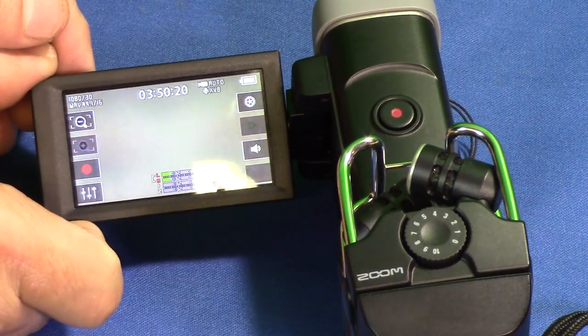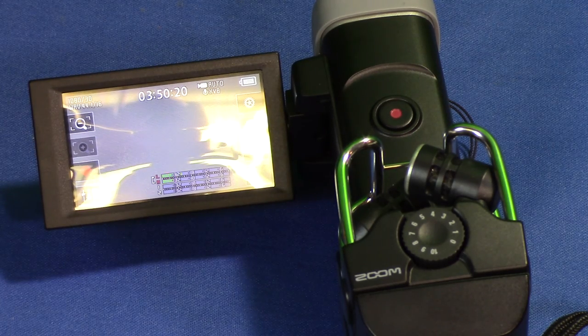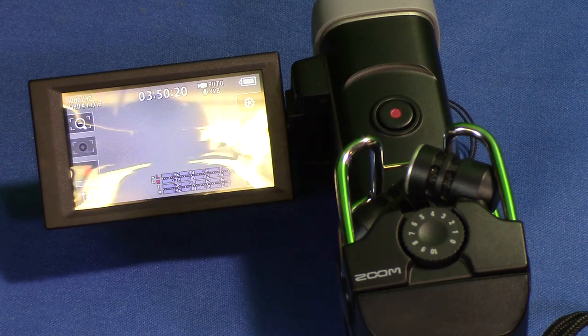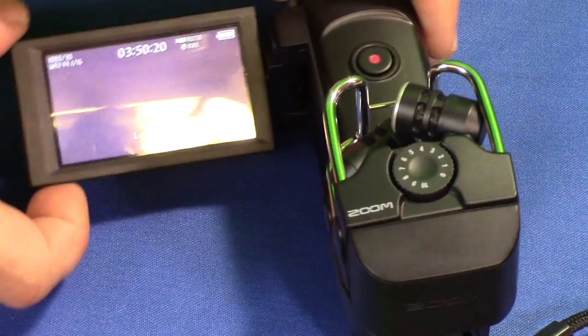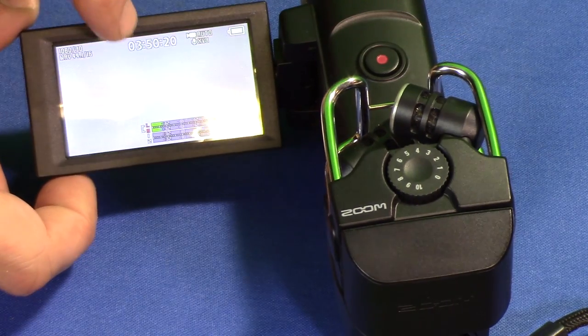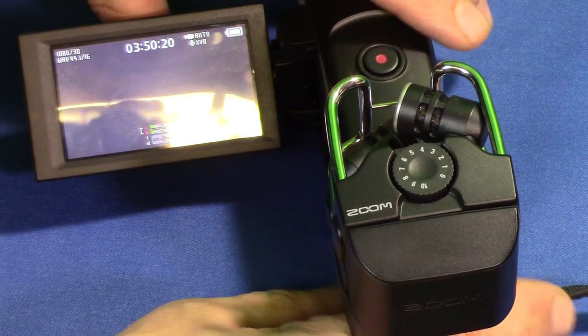On the current settings it's showing that it'll give us 3 hours and 50 minutes, though the battery won't last that long. They only ship with one battery, so it's recommended that you get a second one. That's how you format the SD card in the Zoom Q8. You can get more time if you lower the quality of the video that you're shooting. Thanks for watching.